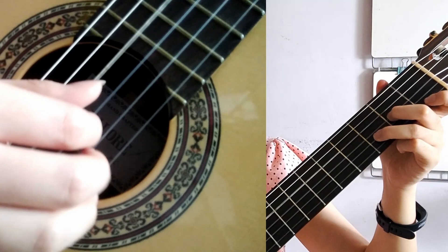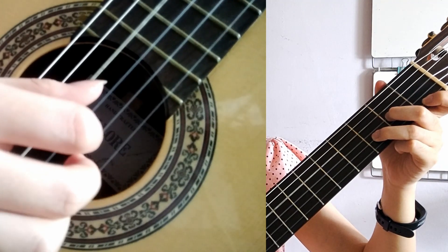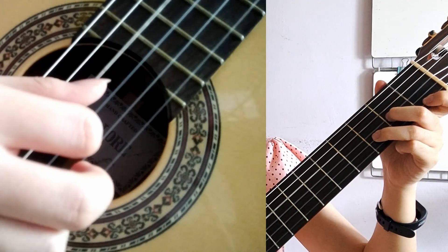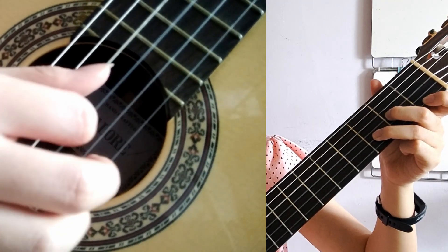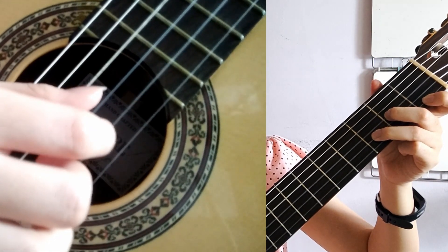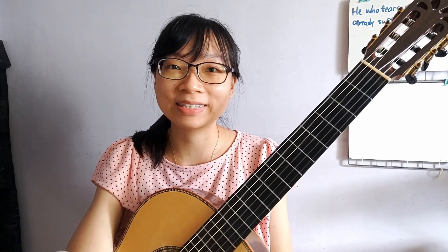Or we can do P I M A M I, or we can do P A M I M A. As mentioned in my previous videos, there are many variations as to how you can play this.